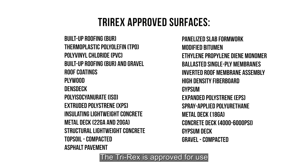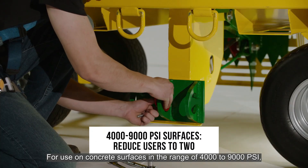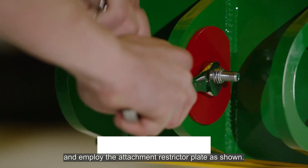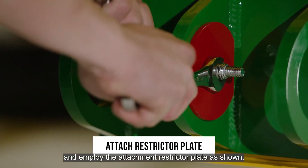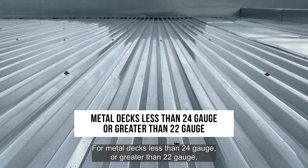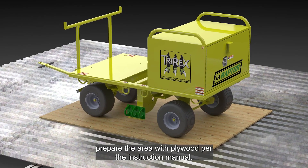The TriRex is approved for use on these common surfaces. For use on concrete surfaces in the range of 4,000 to 9,000 PSI, reduce the number of fall arrest users to 2 and employ the attachment restrictor plate as shown. For metal decks less than 24 gauge or greater than 22 gauge, prepare the area with plywood per the instruction manual.